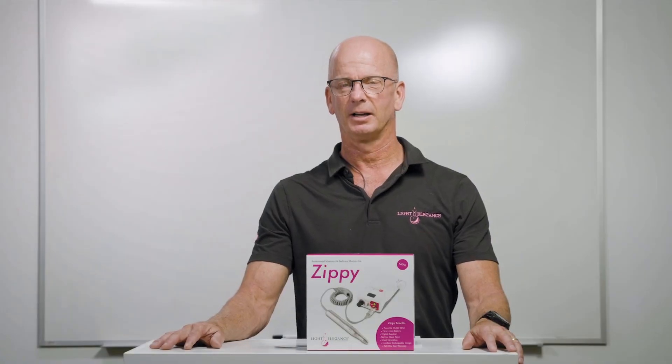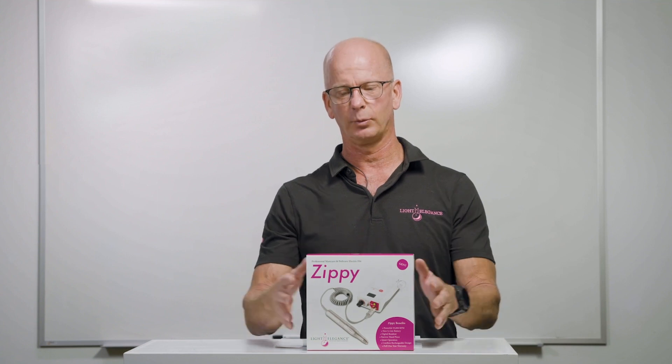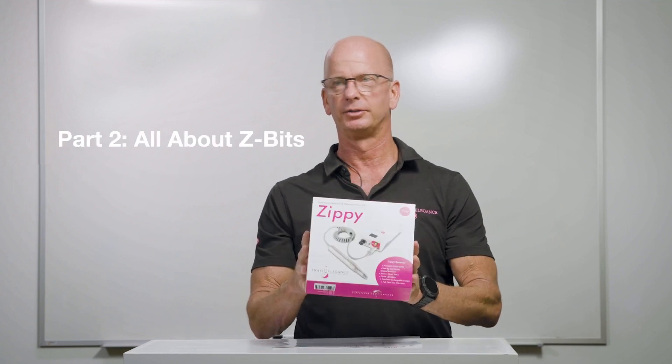Hi, I'm Jim McConnell. I am coming to you from Light Elegance Headquarters in Redmond, Oregon. Today we are going to talk about your zippy.